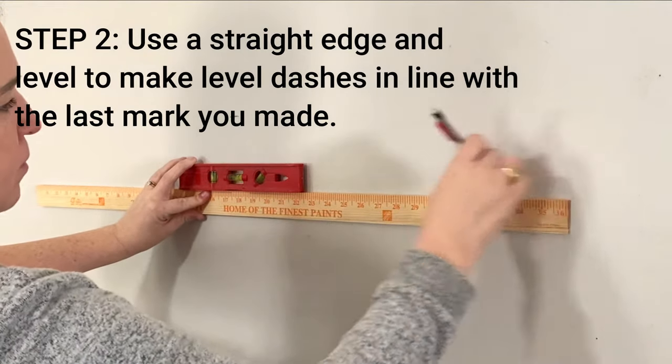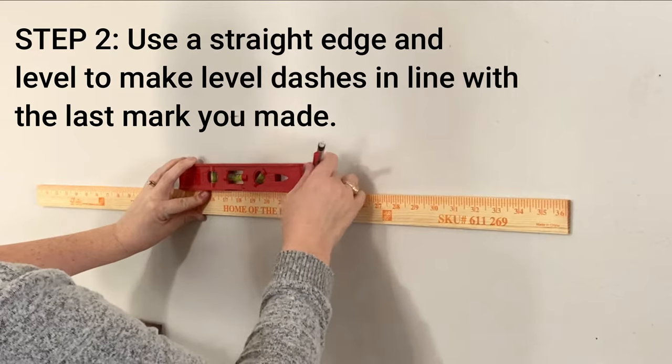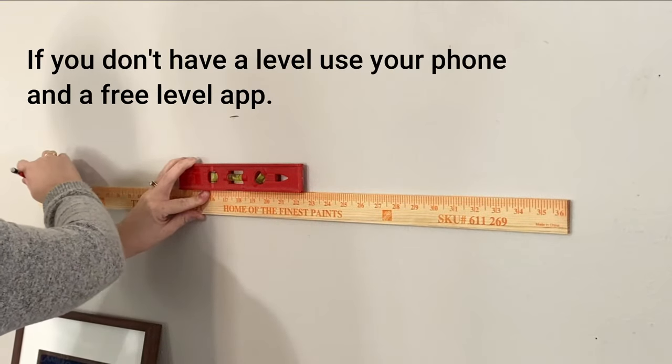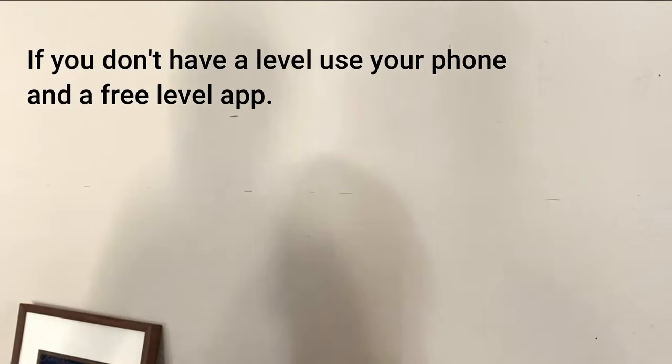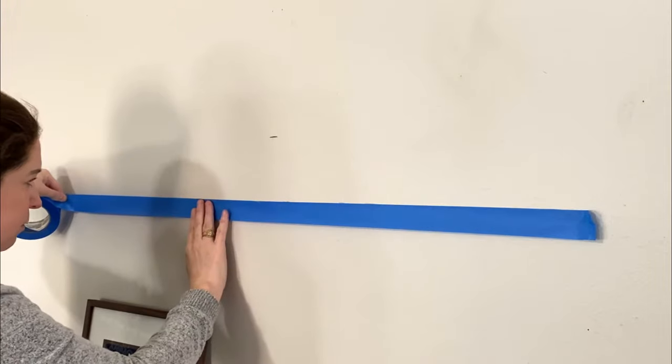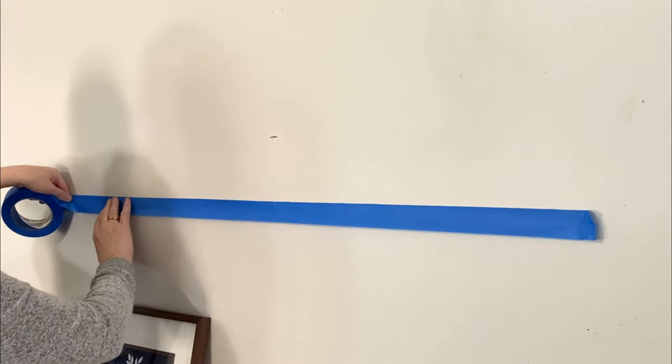Simply make a couple of dashes on top of the straight edge so you'll know where to put your painter's tape to get a level line. Add your painter's tape in line with the dashes, then do the same for the top row.